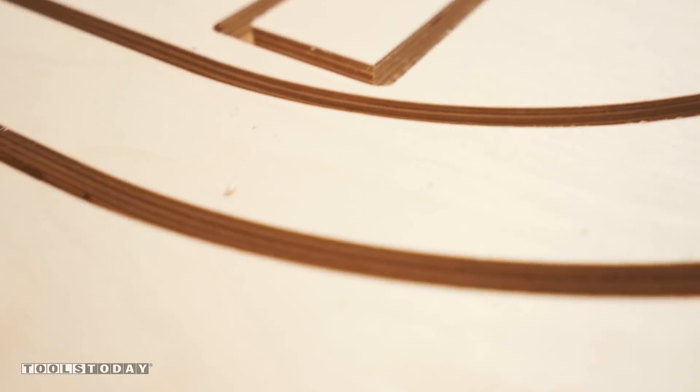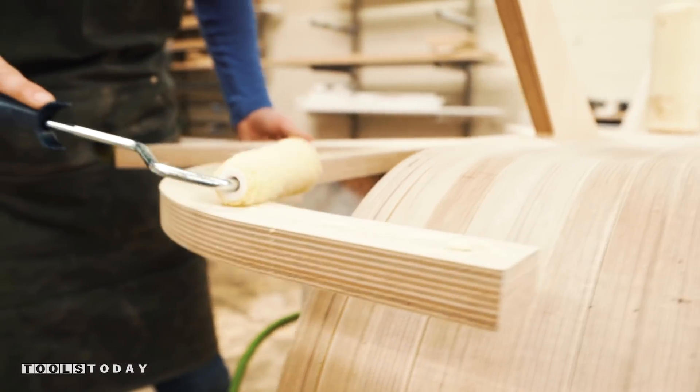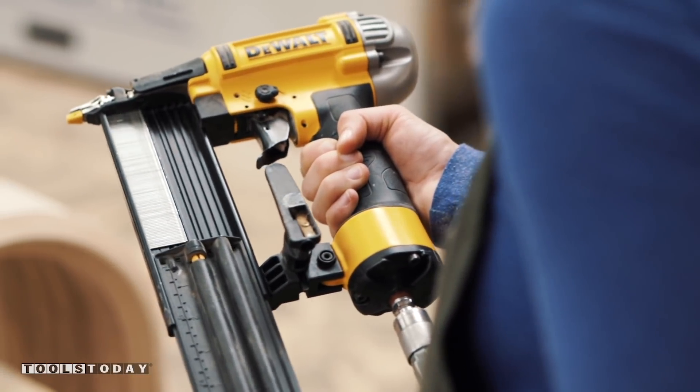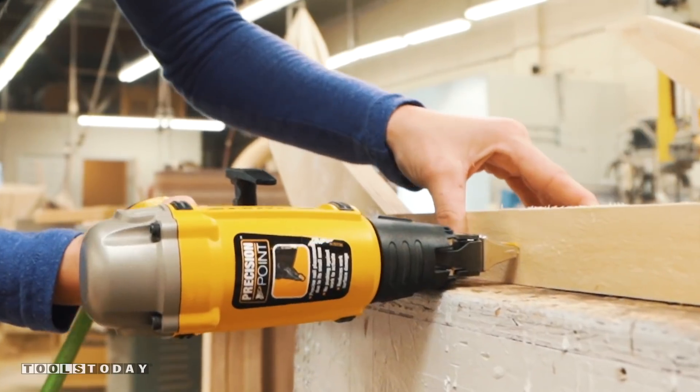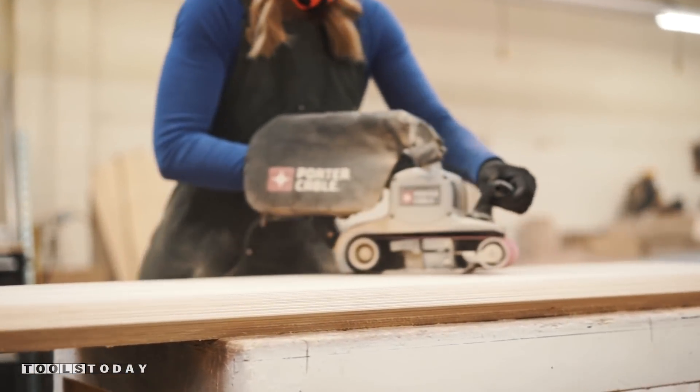Now that I've got all the panels cut, I'm ready for my glue up. I'm aligning each panel and using my nail gun to hold everything into place. Locked and loaded, nail gun ready — BAM! Now everything gets clamped and once it's dried, the most tedious part of the whole process begins: the sanding.